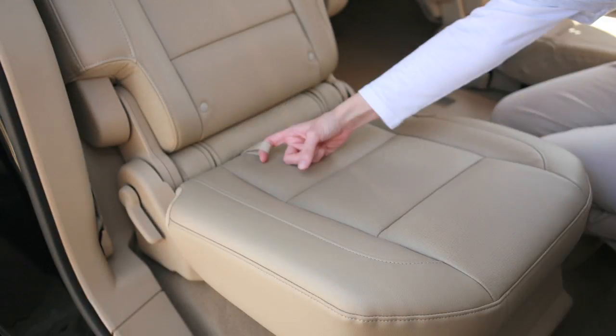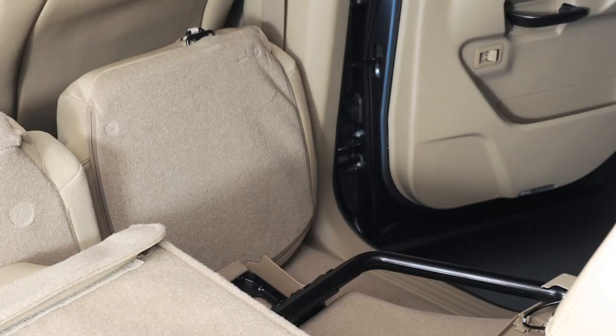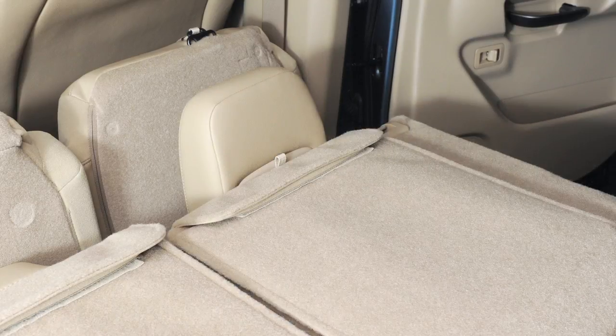Then push the seat cushion firmly into place. If your vehicle is equipped with a second row bench seat, it can also be folded flat for increased cargo handling.